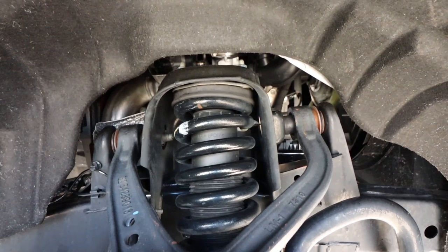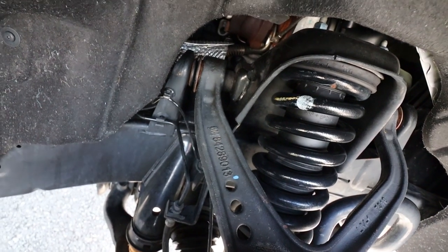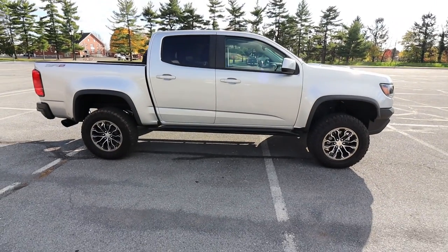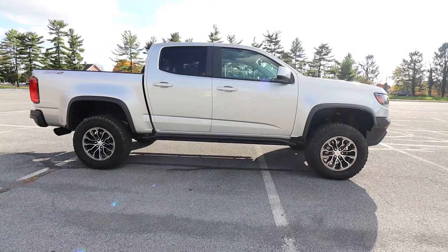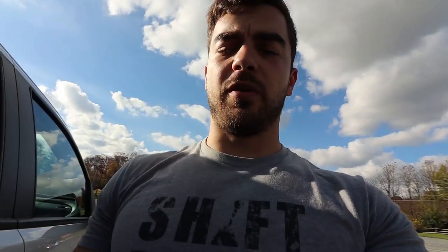Towards the front end, you can see the one-inch leveling kit I did — it's just a spacer puck on top of the coil spring setup, super easy to install. I didn't want to lift the truck, I just wanted to level it out and get a tiny bit more clearance for when we upgrade to 33s or 34s. It was an inexpensive upgrade and it makes the truck sit darn near perfectly level, which is all I wanted.